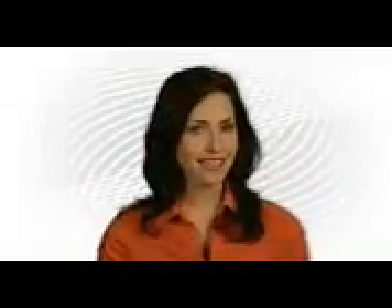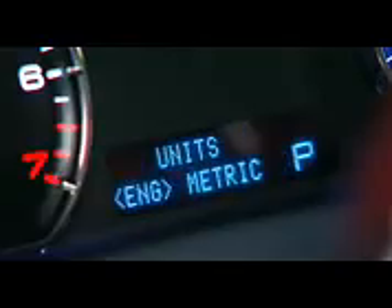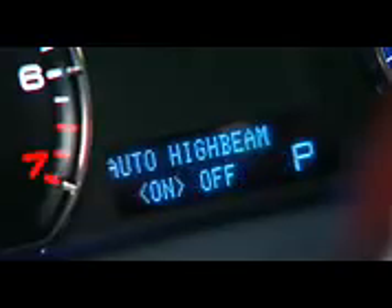Activating the auto high beam feature is simple. First, you need to ensure the auto high beam feature is enabled. This is done through the vehicle's message center. Enable the auto high beam by toggling through the message center and setting auto high beam to on.